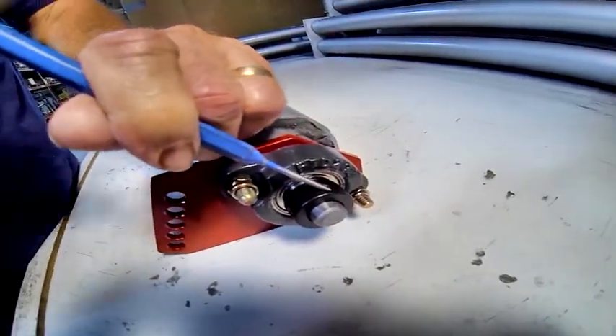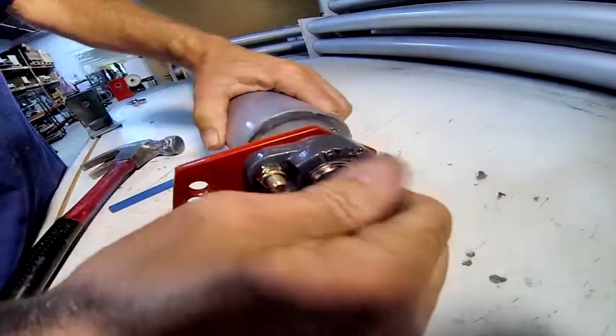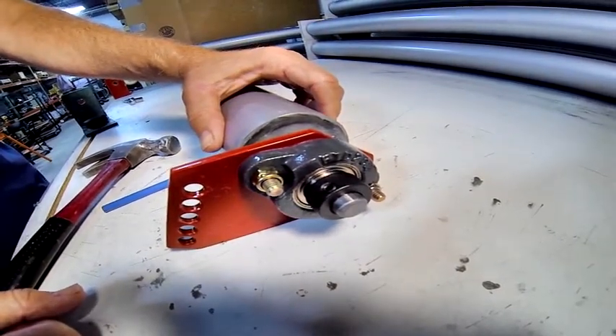Give it a smack or two with your punch, and then tighten the set screw down.